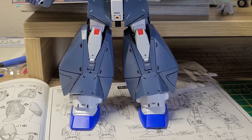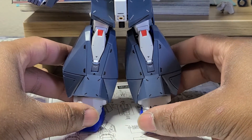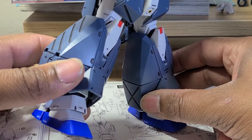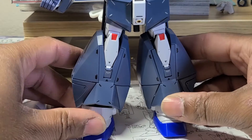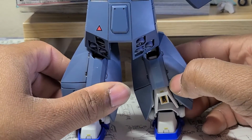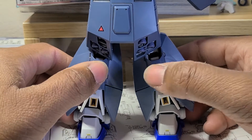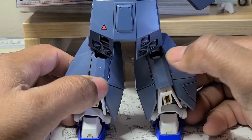Here is the Chobam Armor leg armor — looks very nice. Both sides. There are no hatches on the inner part. And here is the back. Now this is supposed to slide so I can still do that knee bend — this part here — so that's nice.